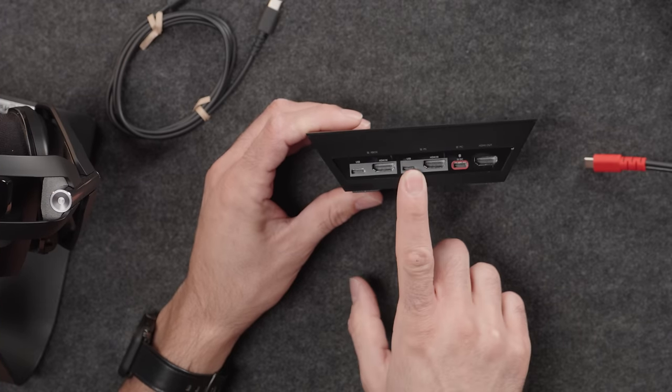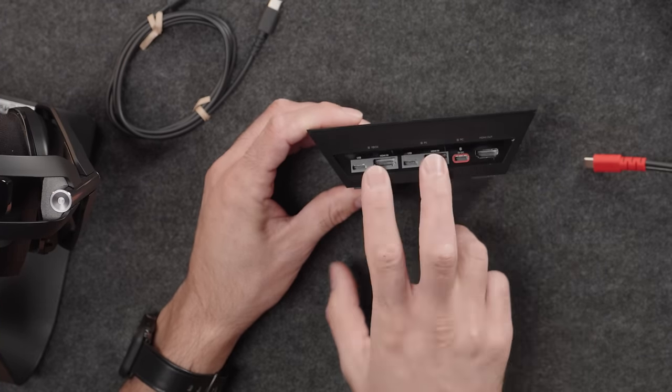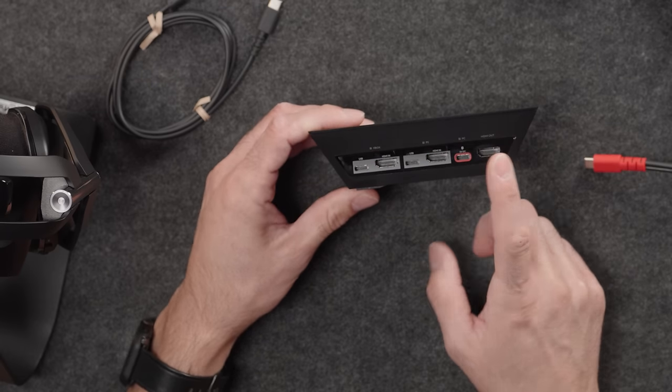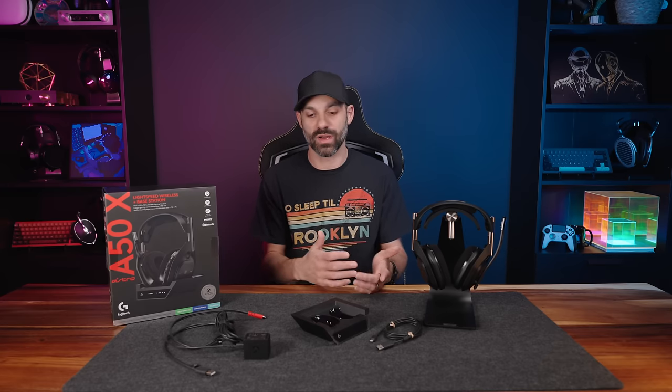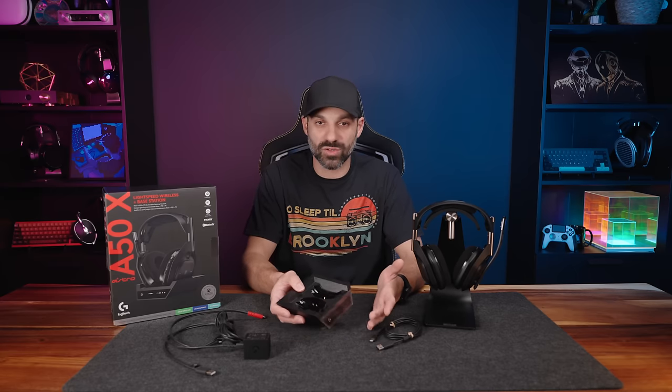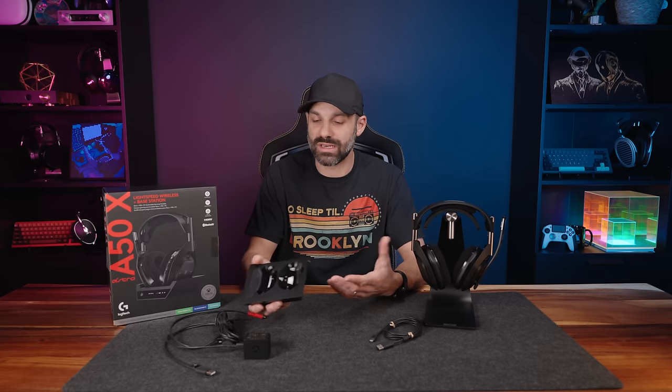Once all this is set up, you have a lot of cables coming out: USB-C to A going to your PlayStation and Xbox, then the combo one to your PC, HDMI to each console, and HDMI out to your television or monitor. This is unique and a huge reason why it costs more — an HDMI 2.1 switching device is not cheap, usually around $80 to $120. The old Astro A50 was $300 retail, and now they added an HDMI switching mechanism, which explains the price increase — but was it necessary?